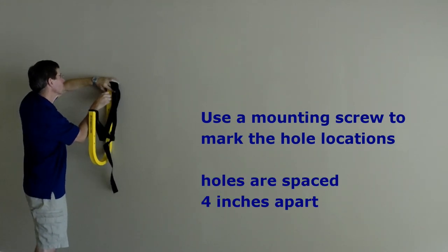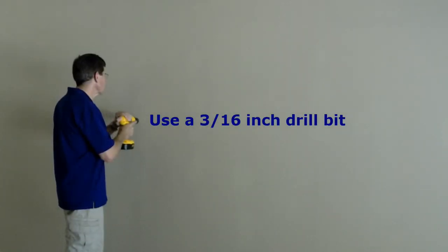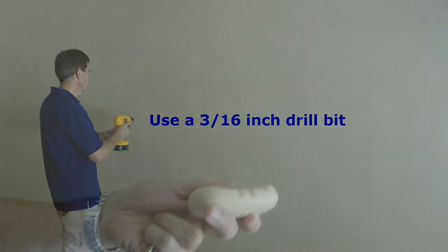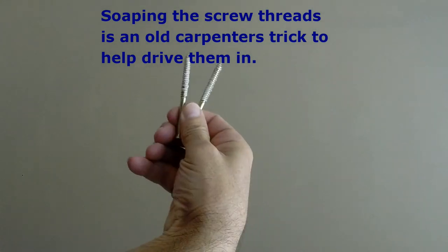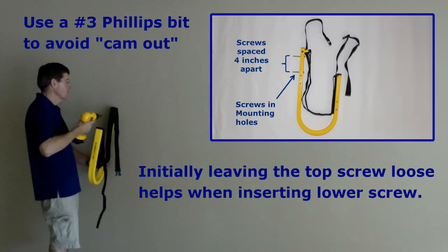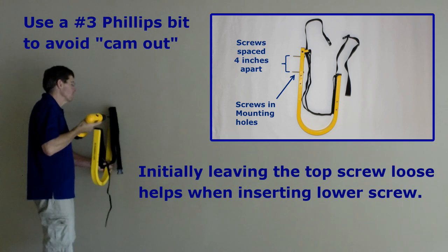The mounting holes are spaced 4 inches apart. Leaving the top screw loose makes it easy to rotate the rack to find the bottom screw hole.